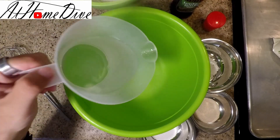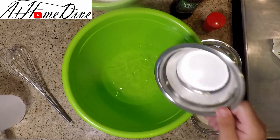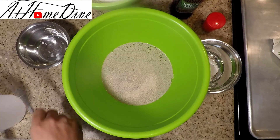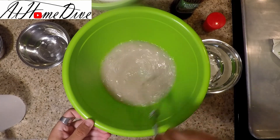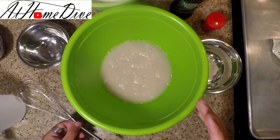The first thing we're going to do to get our bread started is activate our yeast. For that we're going to take two cups of hot water and add in one tablespoon of sugar and one tablespoon of yeast. We're going to mix these well and let it sit for about 15 minutes to get the yeast activated and nice and bubbly. You'll know when it's ready.